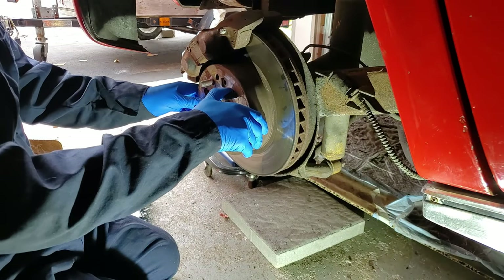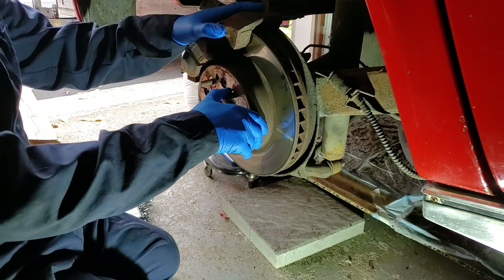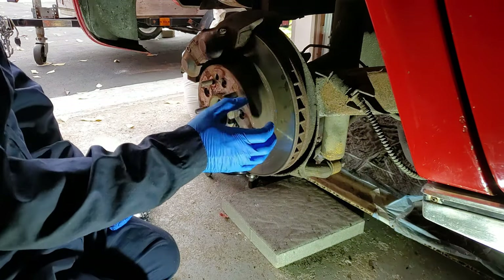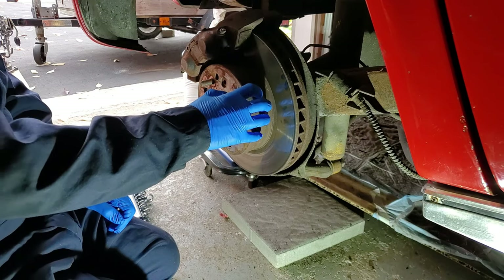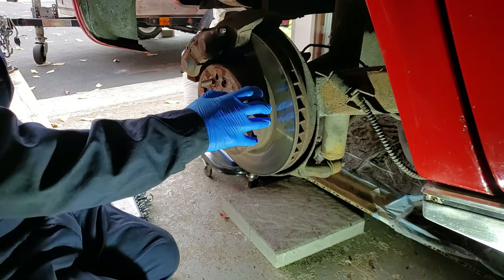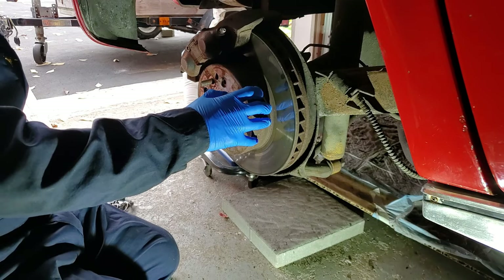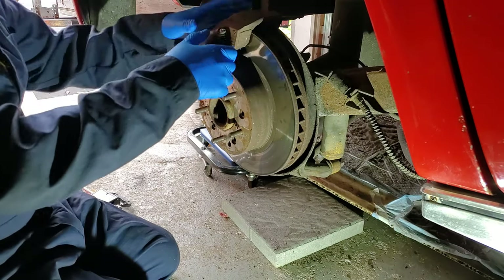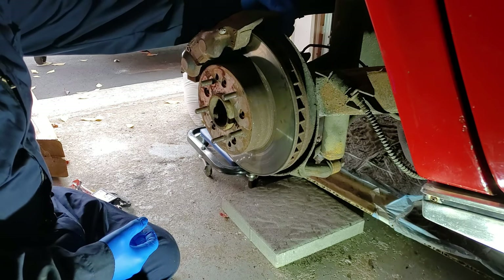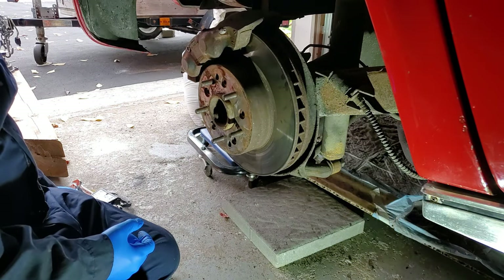In order to do the parking brake or emergency brake, you have to take the caliper off and you have to take the disc off as well. Underneath the disc there's going to be kind of a mini drum set — that's what we're looking for right now. In order to get the caliper off, there are a couple of loosening nuts back here which I'm just going to find and then loosen.